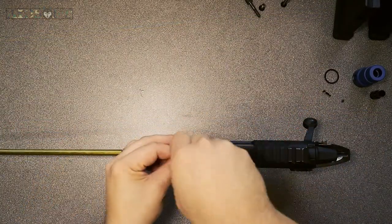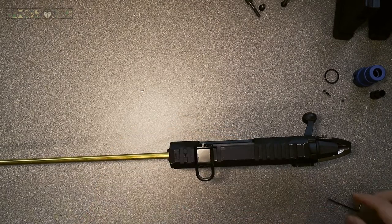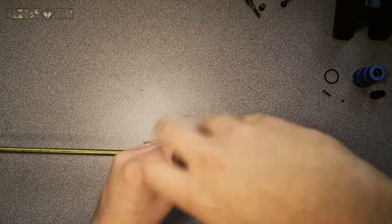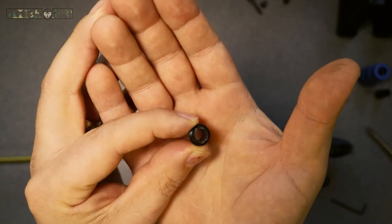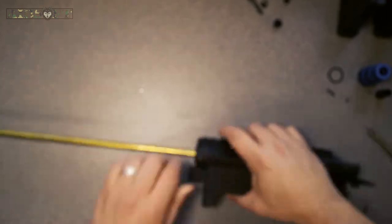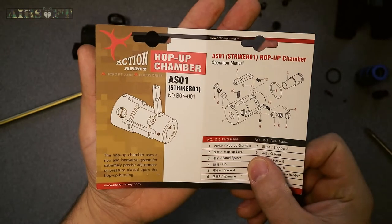Here we go with the disassembly of the unit. I've already removed the outer barrel and now I am just undoing the grub screws that hold the hop-up screw, and now I'm undoing the screw that leads into the bottom of the original hop-up unit. Go very careful with that screw — if you burr or damage it in any way, that is what your BBs flow through. Make sure you don't damage it at all. If you do, take a small file and file away any burrs.